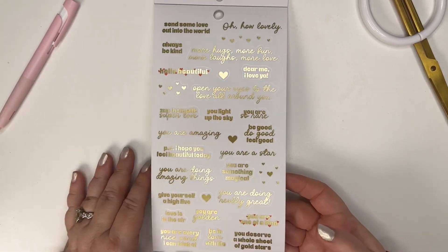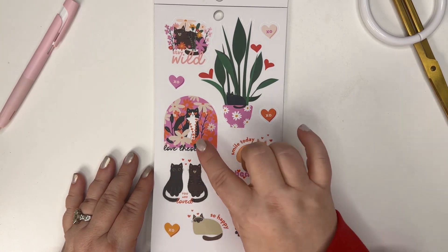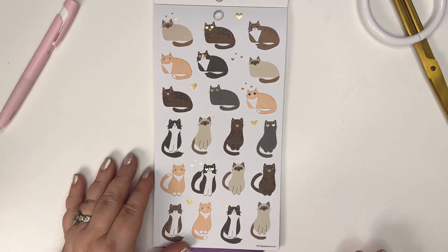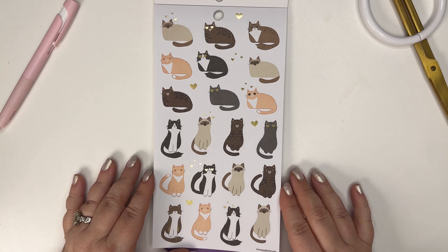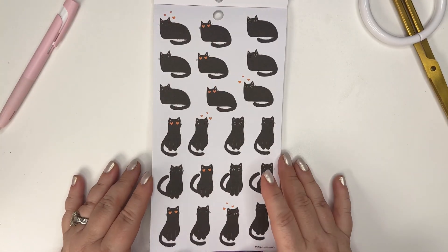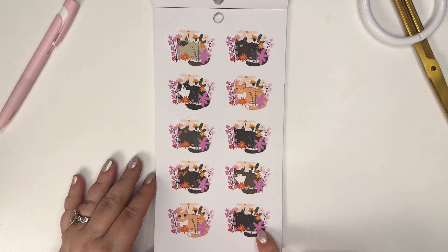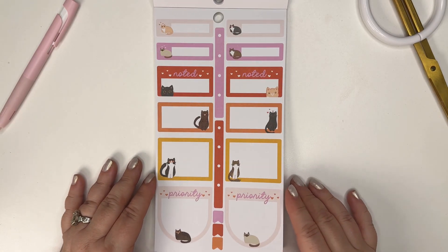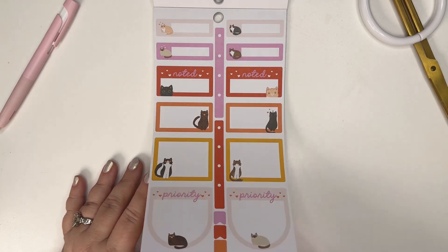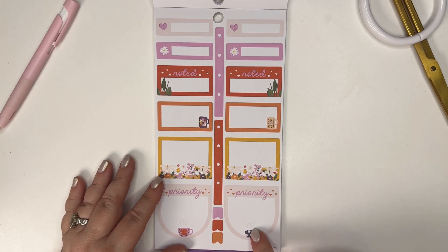'Stay Wild' and the cat in the flowers - love these. So this is the whole cat vibe - all the cats, all different kinds. This one looks like my friend's cat, so she'll probably just take all my cat stickers since I'm not really a cat person. Here they are in the flowers looking cute, and then we've got boxes with cats, little checklists, 'Priority Noted,' and some flowers with coffee mugs.